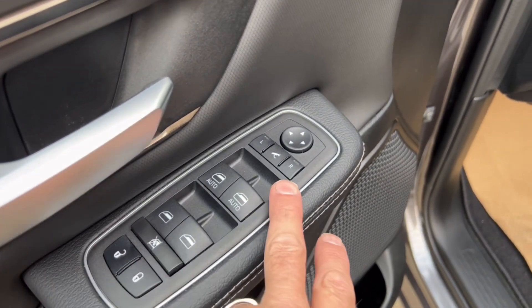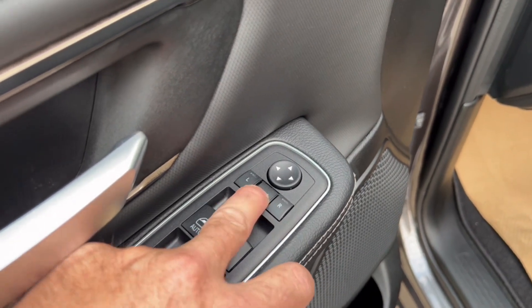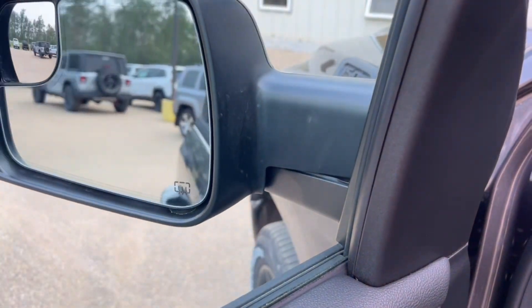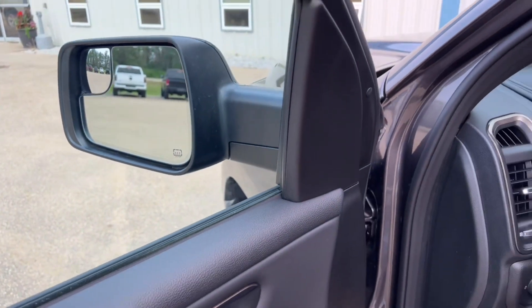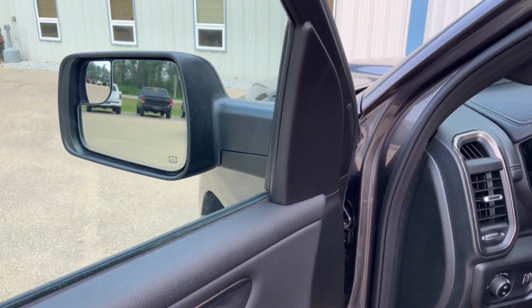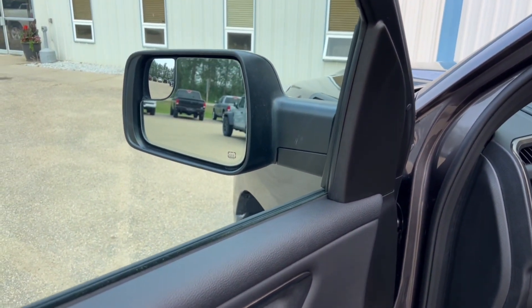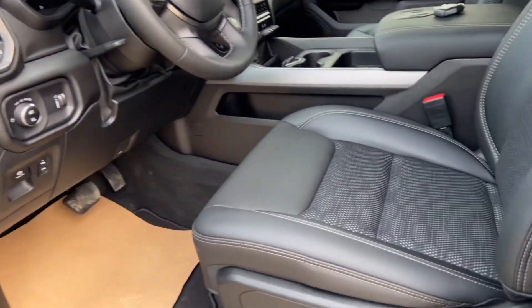Power windows, power locks, power mirrors — and the mirrors are folding. You press that button and the mirrors fold in. So if you've got a tight parking spot, like at a condo in Edmonton or going to West Edmonton Mall, you can fold them in for less chance of the mirrors getting damaged.